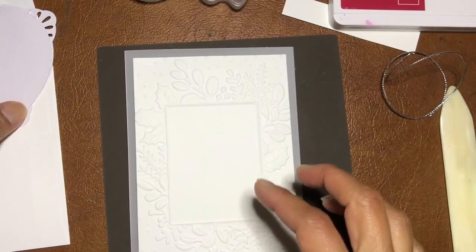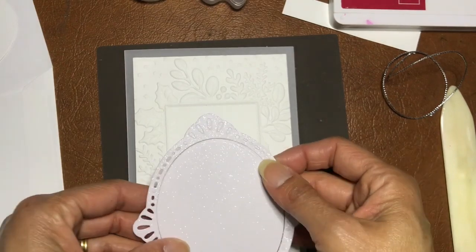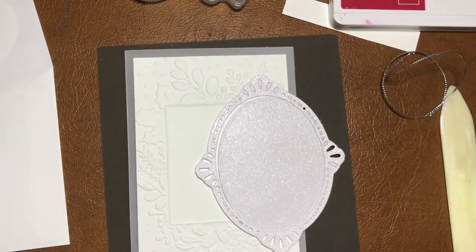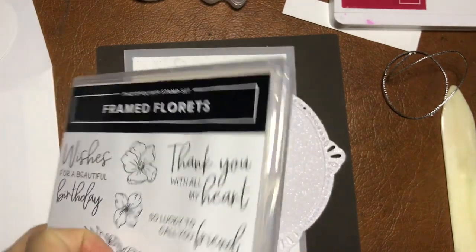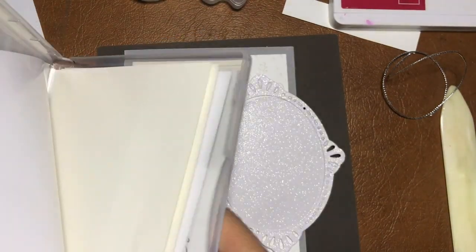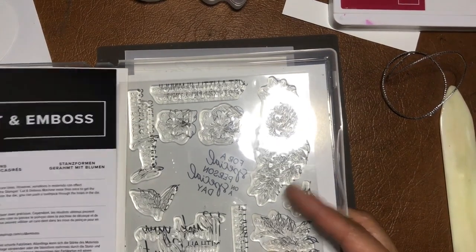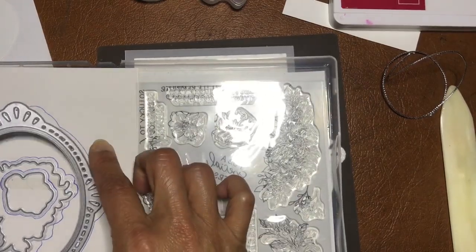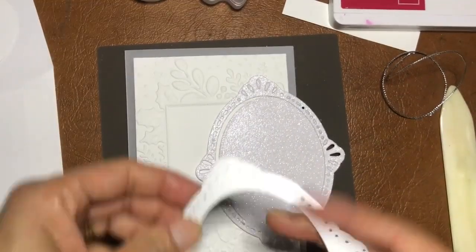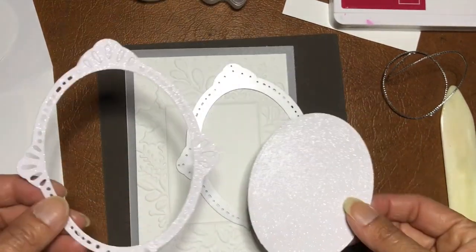The next part uses frames from the Framed Florets early release — it's in the January 2023 mini catalog but we've been able to get it from the first of November. The Framed Florets die cuts out two pieces at the same time from one die and one run through the Big Shot.